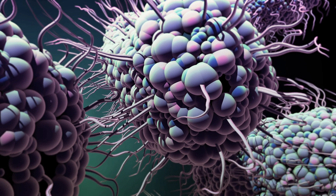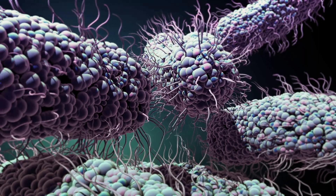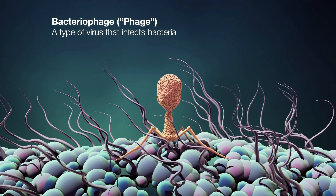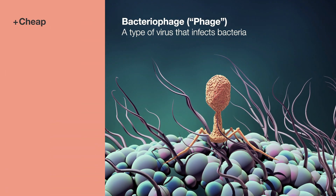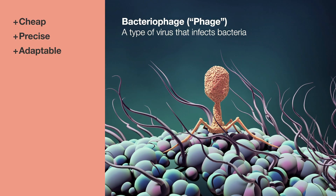CRISPR-Cas9 technology is adapted from bacteria archaea, specifically from a defense system used to detect and destroy phages. It's really appealing to researchers because it's cheap, precise, and highly adaptable. It's also elegant — its basic principles are fairly straightforward, although there are many modifications and many layers of additional technologies now being deployed.